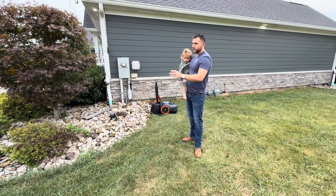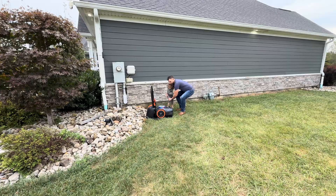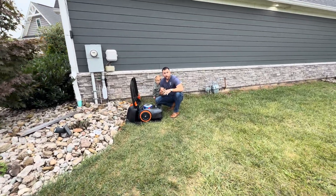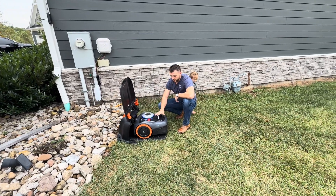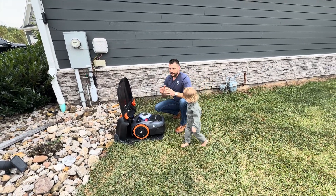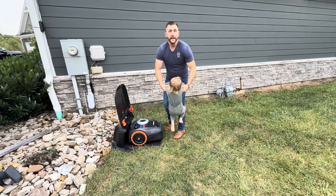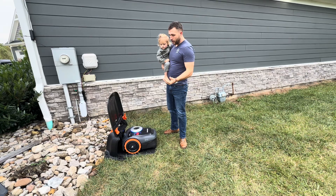Everybody wants to know: can it mow your yard? This is rated for a quarter of an acre, and it can mow a quarter of an acre efficiently. What I want you to understand about this mower, though, is it's not really a mower in a traditional sense — it's a maintainer, and I'm going to show you why.